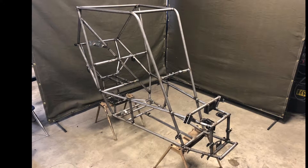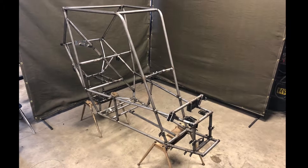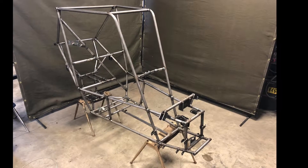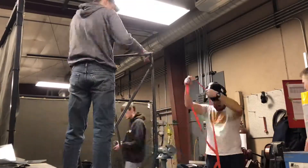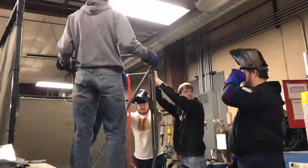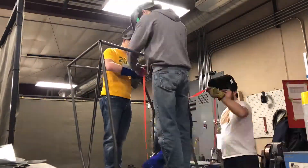This year, the team decided to completely redesign the frame of the vehicle. As an overall goal to keep the car lightweight, the frame was optimized compared to last year's vehicle by removing unnecessary members, as well as completely redesigning the rear end to accommodate the newly selected drivetrain components.